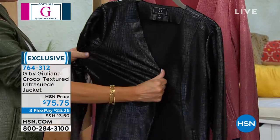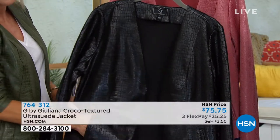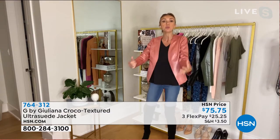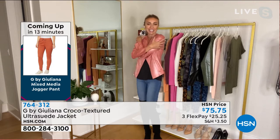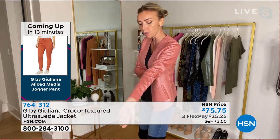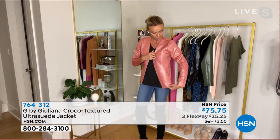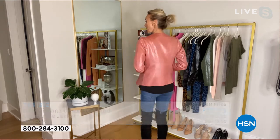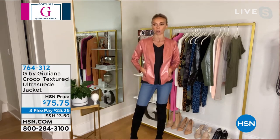It feels good on the body — it's not bulky. You can move your arms, you can hug someone in it. It looks like genuine leather with all this seaming detail. It's got pockets, it looks smart and chic. There's no hardware on this — really clean lines.